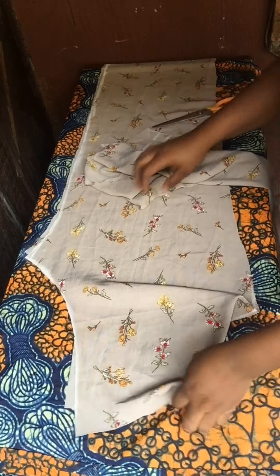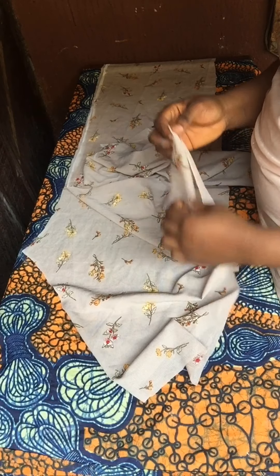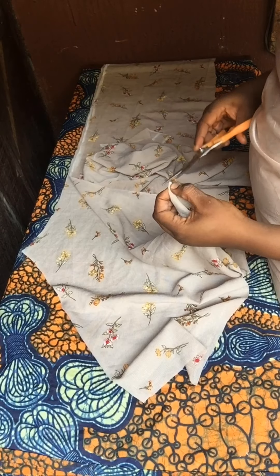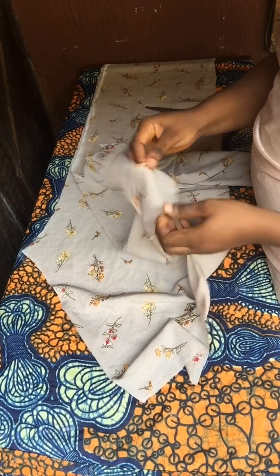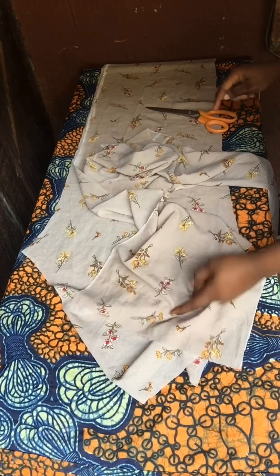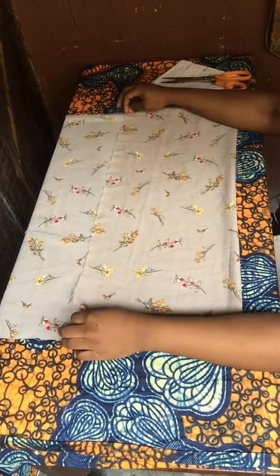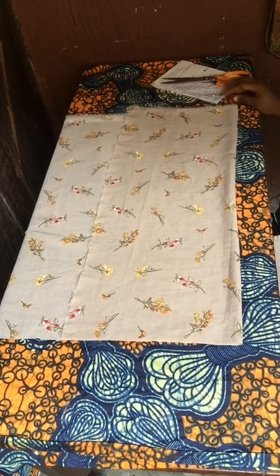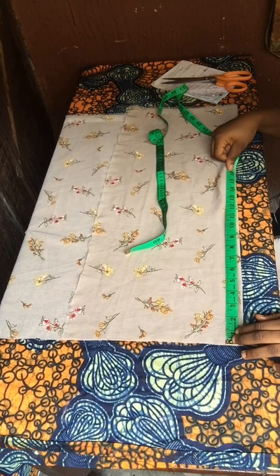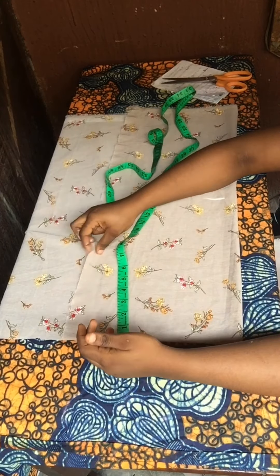Just watch my video on how to draft a pants trouser and you'll understand — it's very simple and easy. For your dart, you just fold your trouser length into two, make a notch, and that will be a dart. For the front the dart can go in by four inches, and for the back it can go in by five inches, depending on what you want. I'll go ahead to draft my sleeve. It's unfolded and I'll mark out my sleeve length plus my folding allowance.